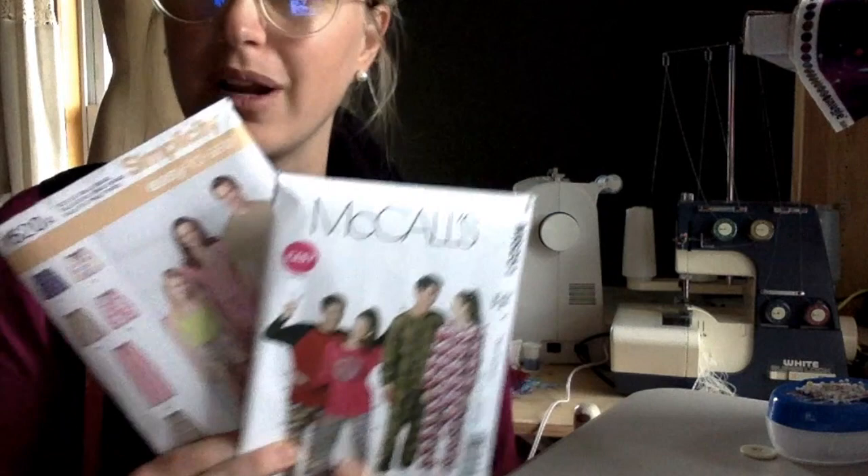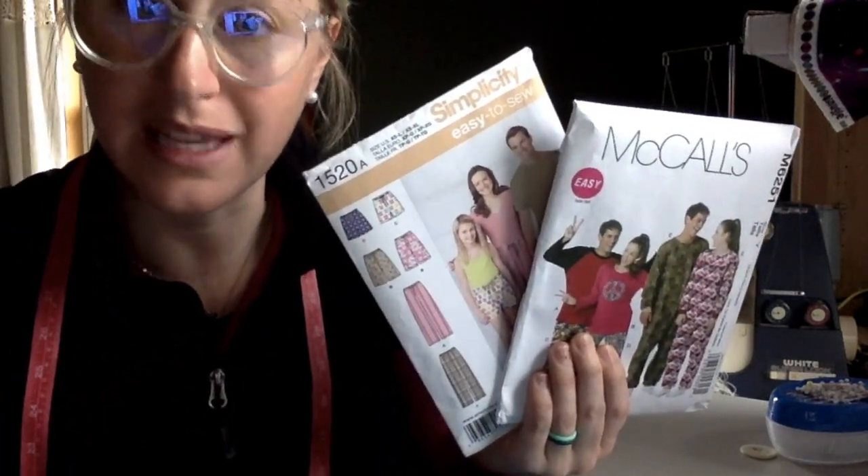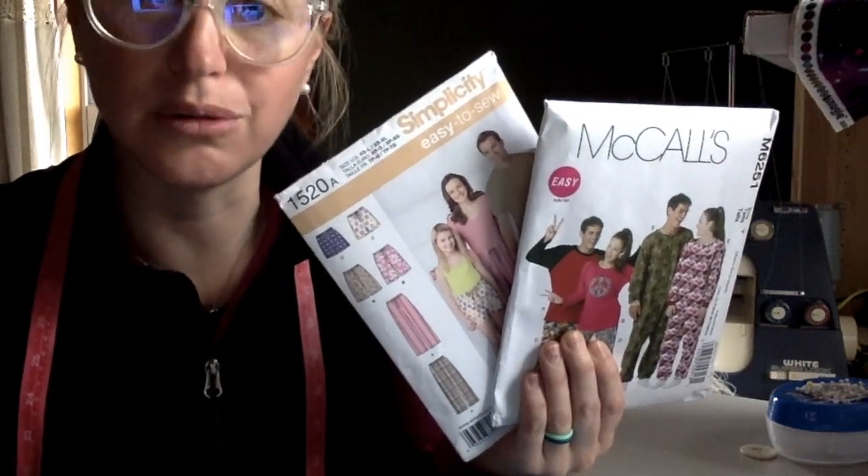The first thing you need to decide is which pattern you're going to be using. Luckily, I have chosen for you because that's my job. What I look for when I'm looking for a pattern is the easy sign, first of all. No offense to you guys, but you're all beginners, so I want to find something that's doable for you.